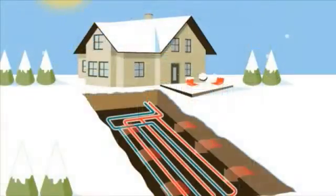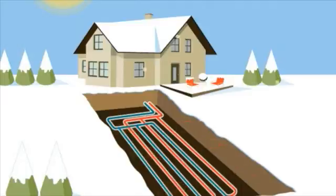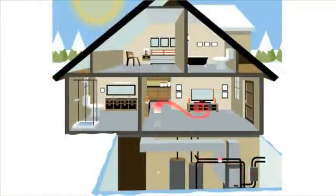In winter, the system is reversed. Heat is extracted from the ground using the same loop system. In the heat pump, the heat from the underground loop is compressed to a much higher temperature and used to warm the air in your home.